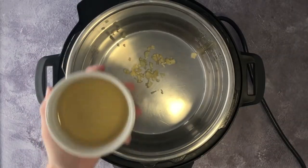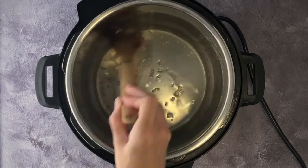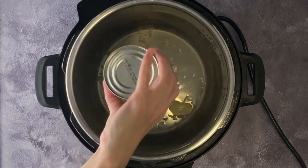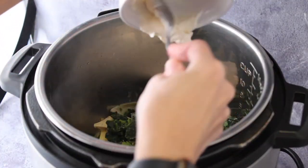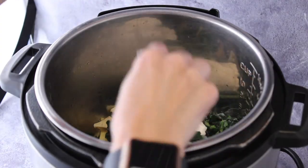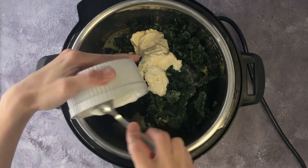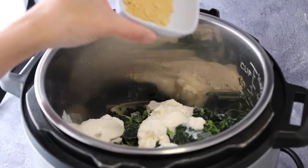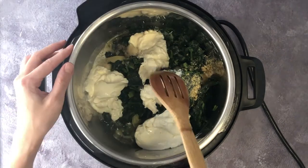Set the Instant Pot to saute. Add garlic and chicken broth, and saute for a few minutes. Then add artichoke hearts and spinach, some mayo, sour cream, and cream cheese. Then add onion powder, salt, and pepper.